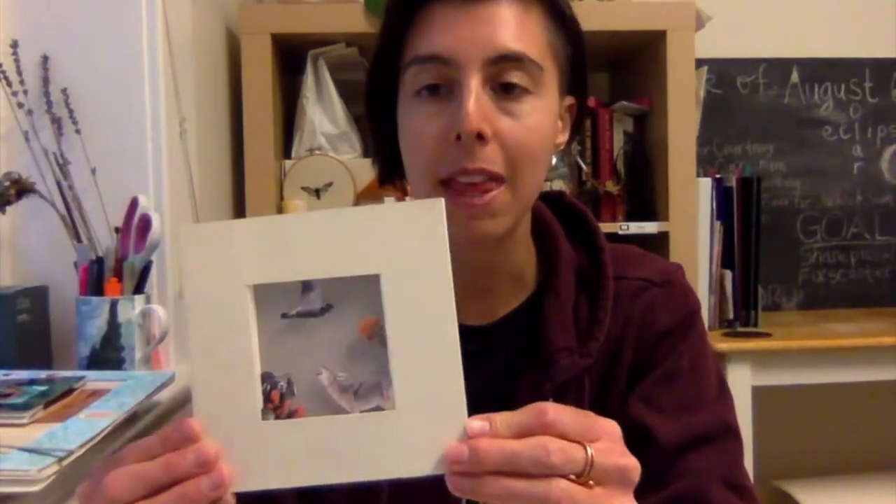You could also do this as a nighttime scene if you wanted to do a tunnel book about nocturnal animals. Another project we did with sixth graders was having every student choose a bird of prey to research — they did a report on it and then made a tunnel book based on the environment that bird lived in. That was a really fun project to do as well.